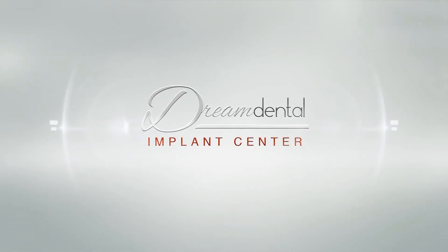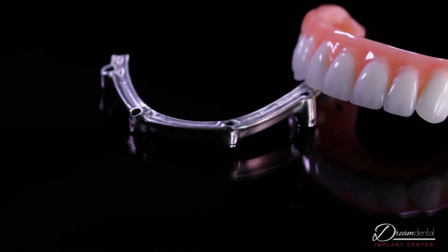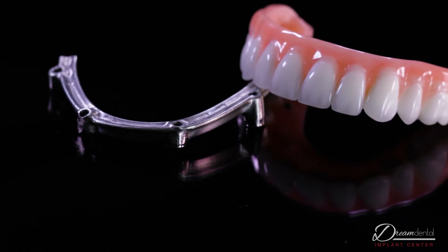Today on Dream Dental, we'll be talking about the Titanium All-On-4 Device. The Titanium All-On-4 Device is, like it sounds, made out of titanium — meaning the substructure, the bar that's connected to each of the implants, is made out of titanium. The material that wraps around it is acrylic, and then we have denture teeth on top of it.